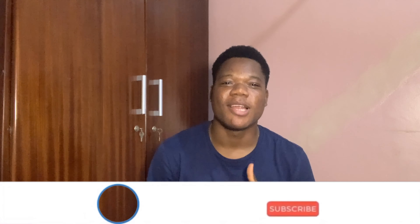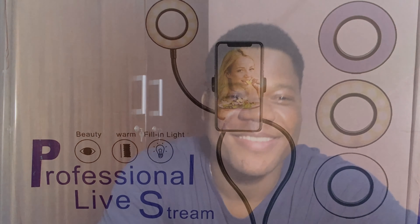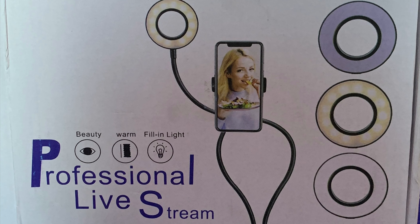If you have not subscribed, please subscribe down below and turn on the post notifications. I'll bring you more stories. All right guys, so as you can see, this is the ring light I'm using and it is called the Professional Live Stream Ring Light. If you search it on Amazon you'll get it.